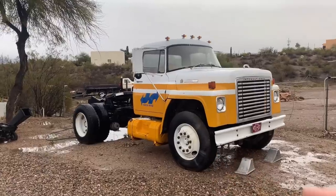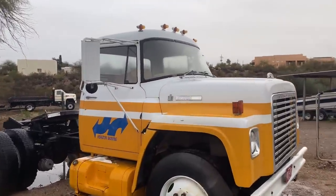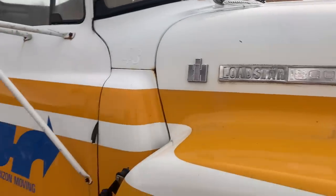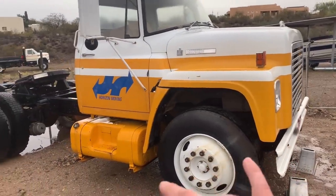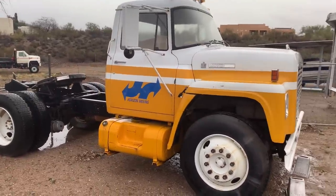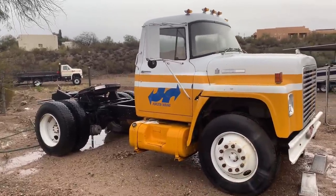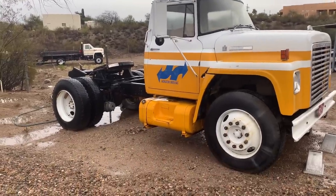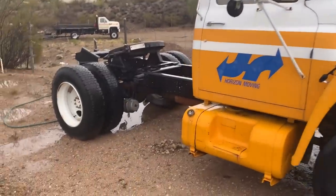Hey, what's up guys, welcome to the channel. If you're new here, my name is Travis, and I got another international for you guys. Today we're going to be working on a 1975 International Loadstar 1800 — pretty cool. Never have worked on one of these before. This thing is basically like a semi-truck for agricultural use. It's been sitting since 1996 or 1997, the last time it was registered. This is my friend Jake's — I told him I'd help him get it running, so he hauled it over here.